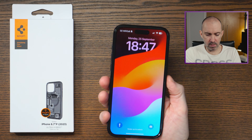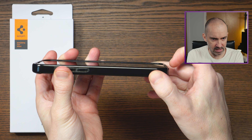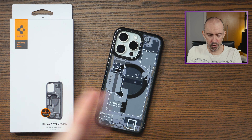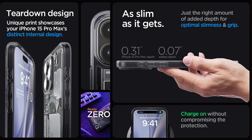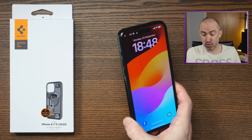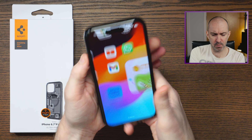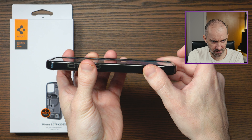It's really nice to hold, nice grip. As far as protection goes, you can see that there's a little lip there, which means that you can put it down and the screen's not going to touch the table. They say that the lip is 0.07 inches — that's what it adds in depth to your phone. I'm planning on adding a screen protector soon, but even with a screen protector I don't think that's going to be an issue with this phone because there's still enough room for it.